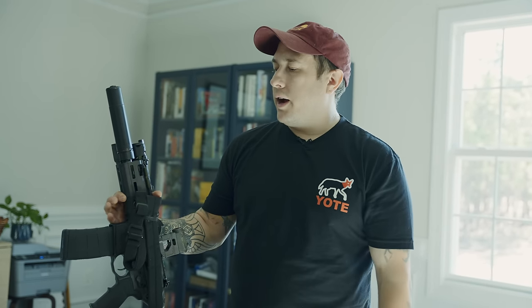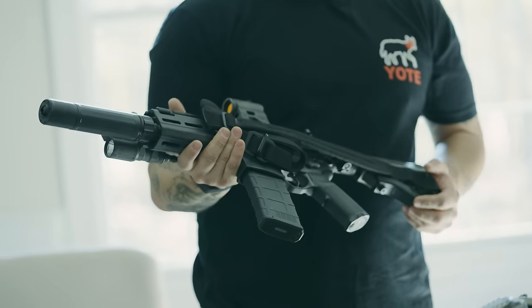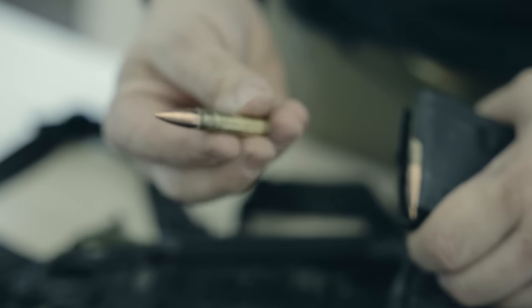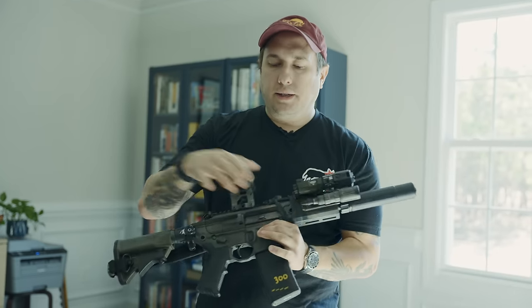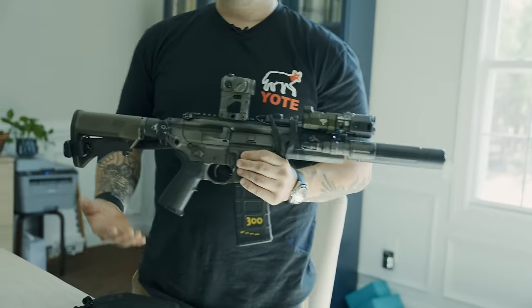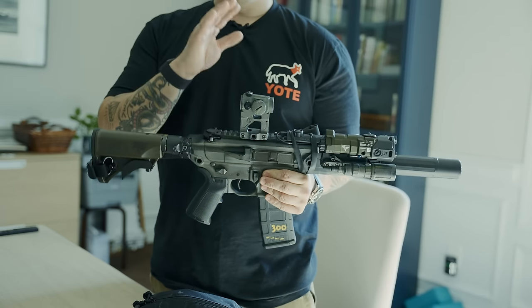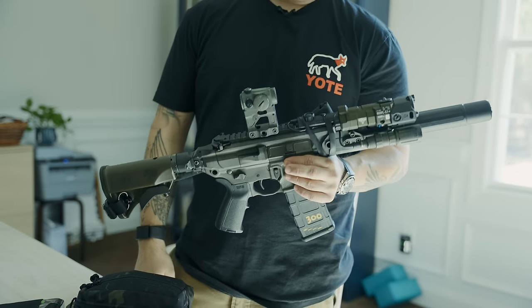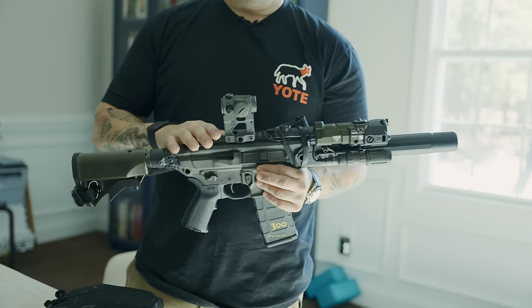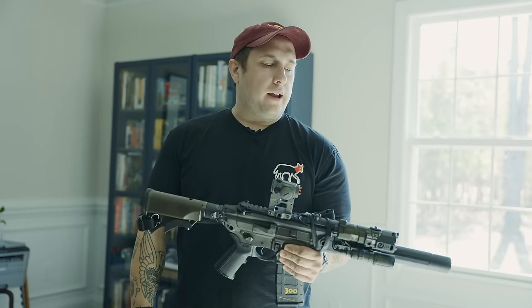I recommend some kind of AR setup. This is a SIG Rattler in 300 Blackout, and I picked that because it gives me a ballistic advantage. It allows me to make the gun very short and still be suppressed. It's the first thing you're going to grab. It is very easy to make low-percentage shots with a carbine versus a pistol. You can mount very bright flashlights — it gives you a lot of advantages with optics, sound suppression, all of that in a very small, pretty lightweight package. It also enables me to flex outside of the home, and if it's a neighborhood-type situation it gives me options both in and out of the home.